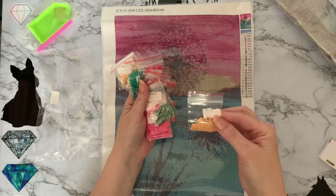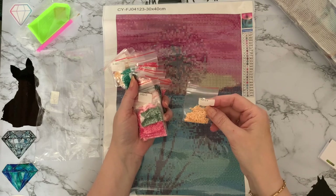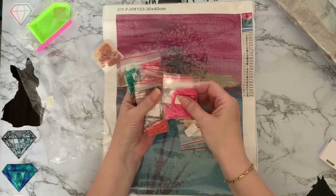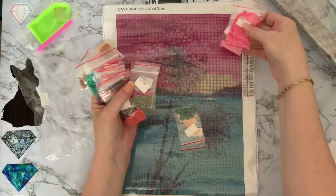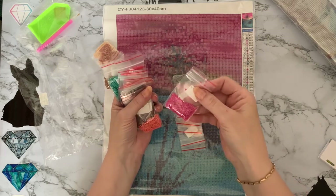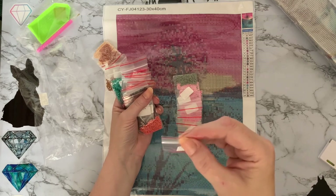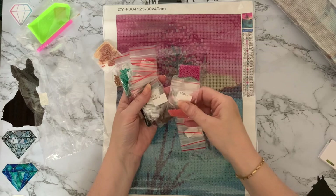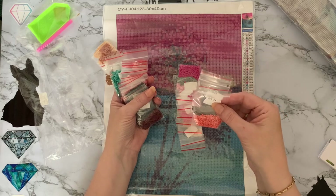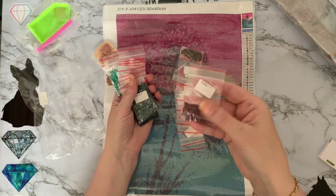They look pretty sparkly — nice drills. They're in number order as well, so I'll try to keep them in order. We've got a honey color, a sage green, and three nice shades of pink to go in the sky — that'll be pretty. There's another sage green and a hot pink. Oh look, the hot pinks are trying to escape! We've also got an orangey, a brown, and a nice little deep wine color.